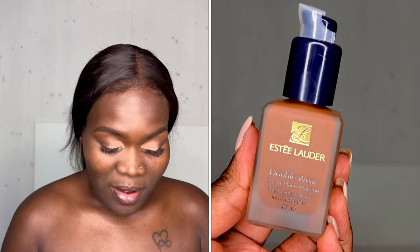For foundation we're going in with the Estee Lauder Double Wear in the shade 7N1 Deep Amber — just shake it a bit. I'm going to use a beauty blender, and this is the first drop. As you can see, I've tried to make a sharp finish. Before I apply the foundation all over my face, I'm just going to take a little bit of it on my brush.